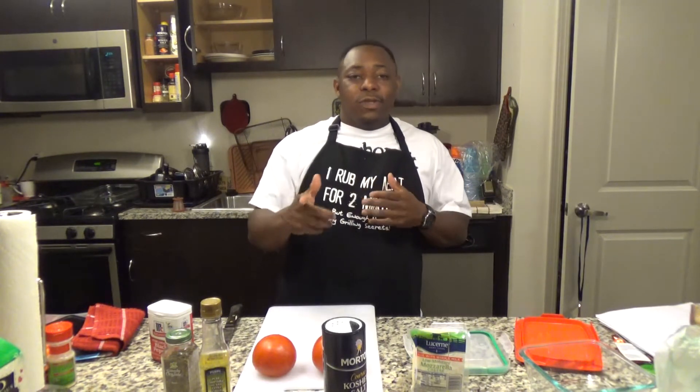Welcome to another edition of Cooking with Luke and Friends. Wherever you may be, whether it's evening time, morning time, afternoon time, we're here for you.